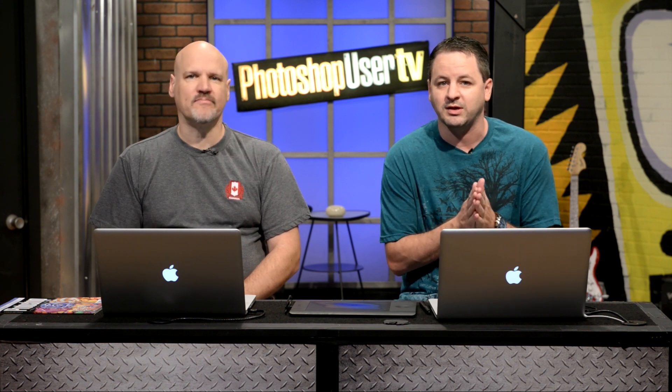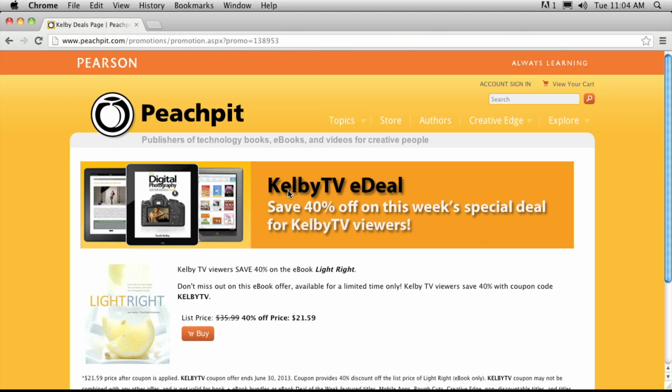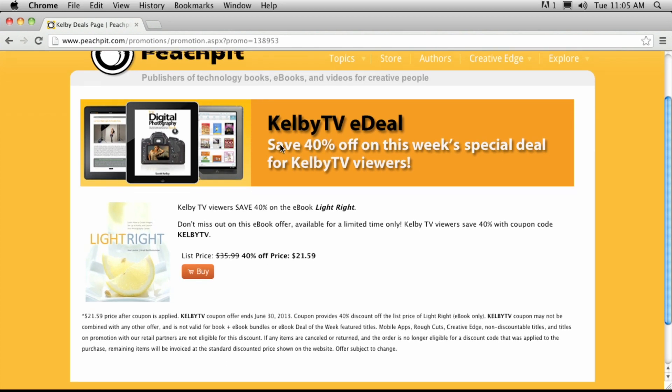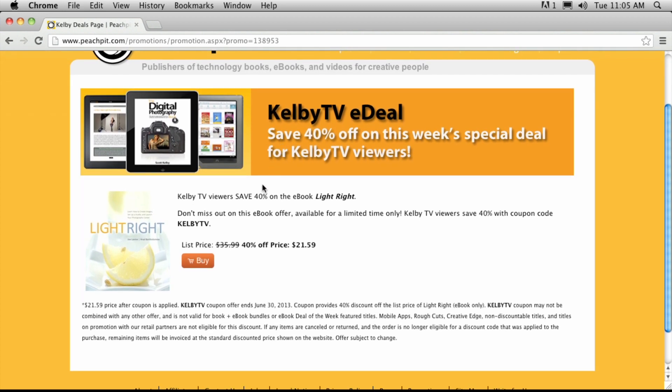Before we get into it, let's talk about the Peach Pit book deal — we have a limited time offer, 40% off. This book right here is Light Right by Joe Levine and Brad Bartholomew. The e-book price is $35.99, but the Kelby TV price with 40% off is $21.59. If you use the coupon code KelbyTV at the Peach Pit website, that offer ends on June 30th, so be sure to take advantage of that.